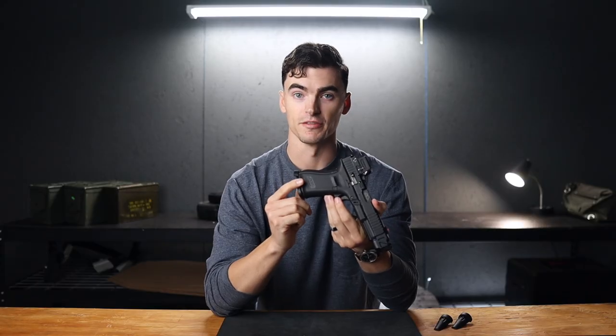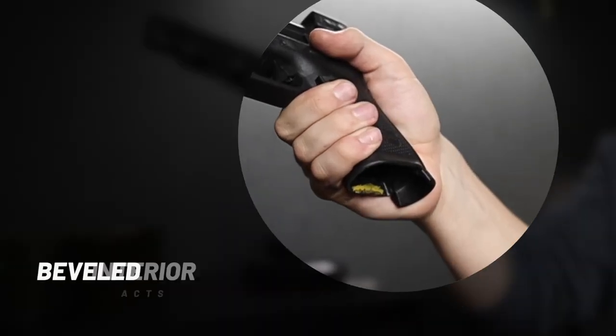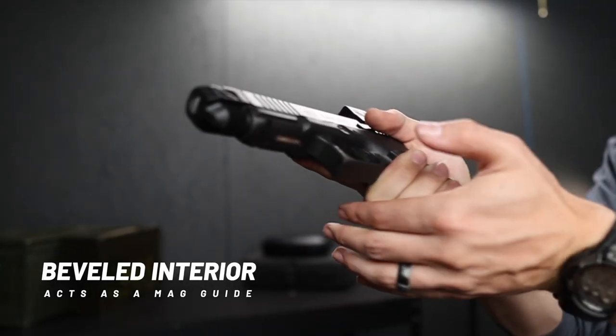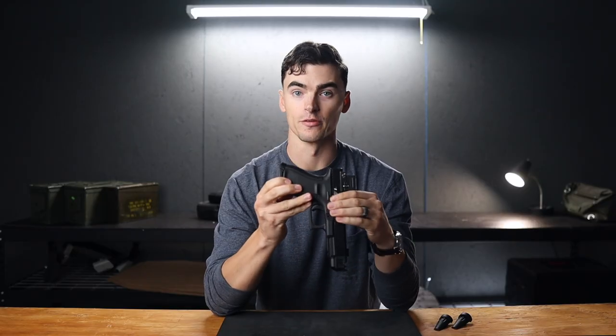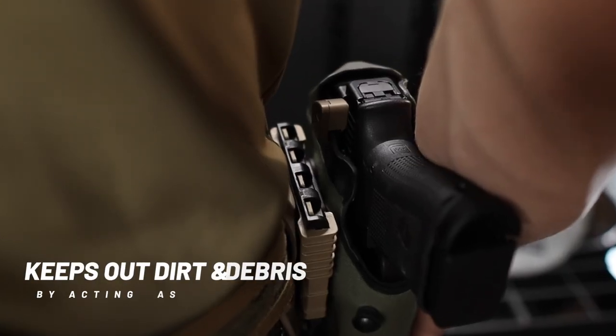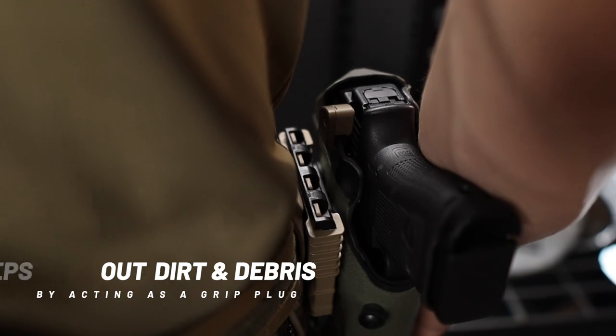The grip anchor also has a couple of side benefits. The interior surface is beveled, so it acts like a mag guide, making your reloads faster and more consistent. The extra length over the standard also helps your hands or gloves from being pinched during reloads. And for organizations that use the Glock 19 in a duty capacity, it acts as a grip plug and prevents dirt and debris from entering the firing mechanism.